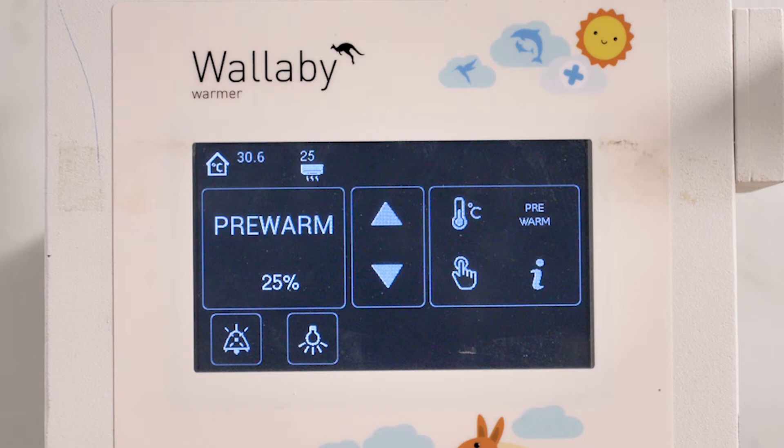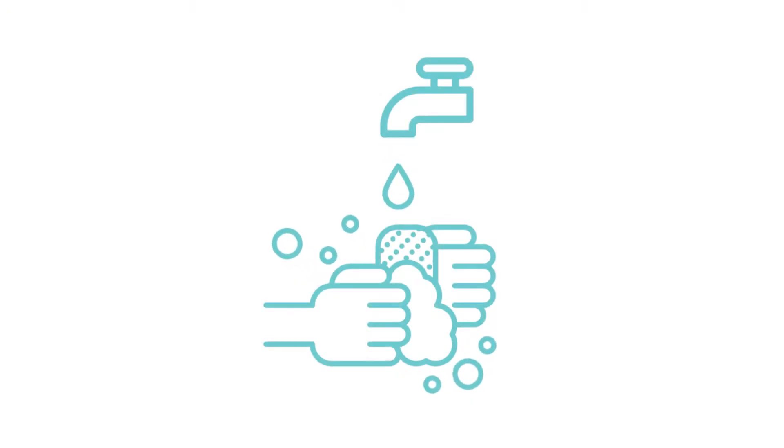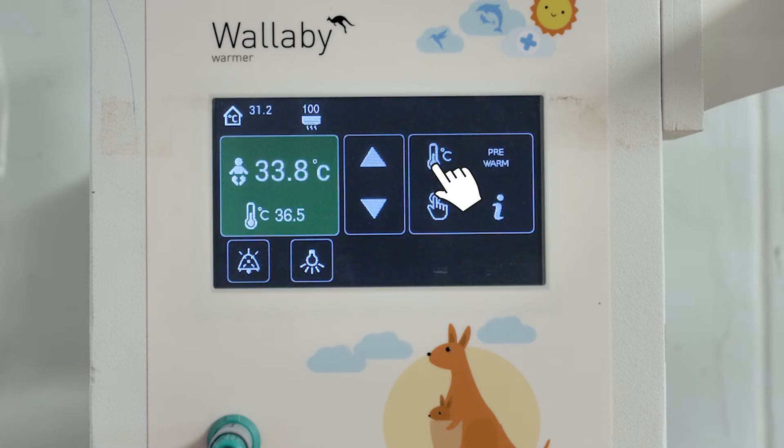Before you place the baby under the warmer, make sure the cot has actually warmed up. Also wash your hands and put on gloves. Now switch to servo or baby mode.